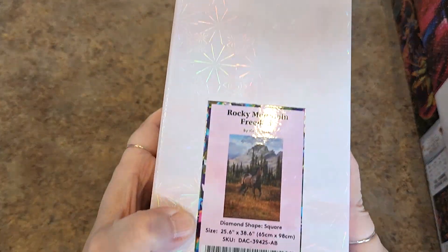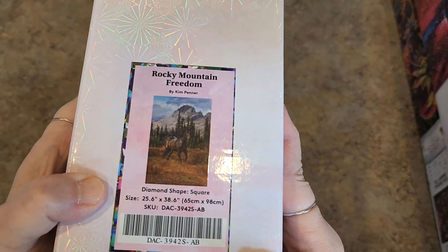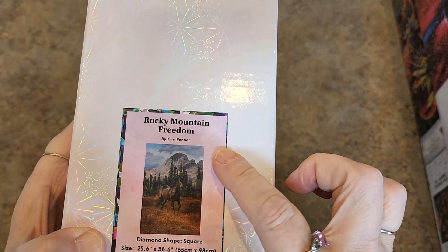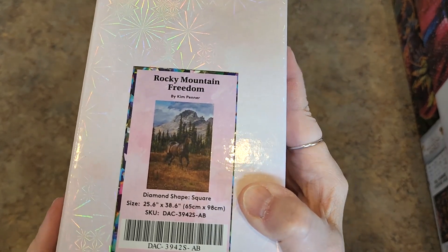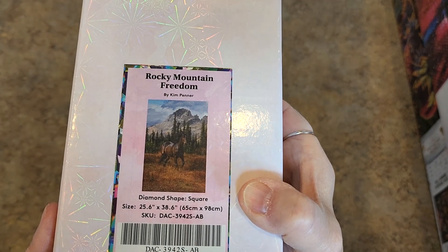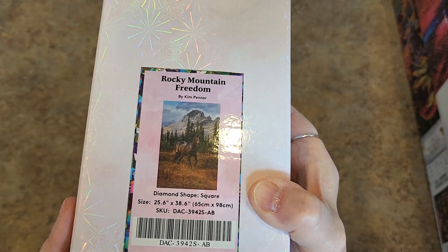Let's continue — there's another horse. I knew I had another horsey one. Here it is — Rocky Mountain Freedom. One of these I bought by Kim Penner and one was a sneak peek; I don't remember which. But this one is square drill, 65 by 98.